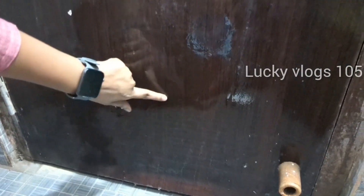The doors will need to be cleaned thoroughly and dried out properly.